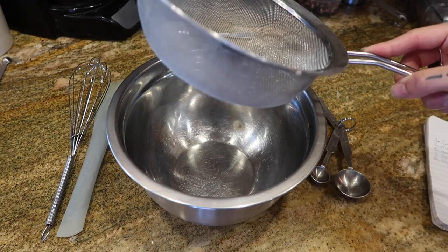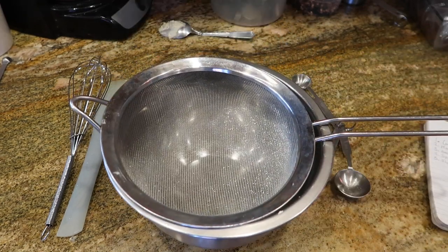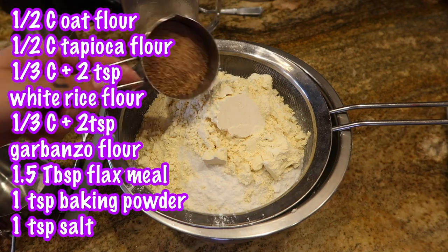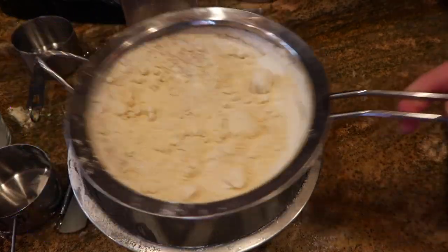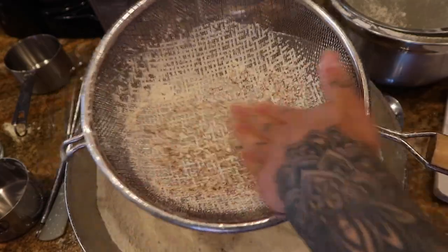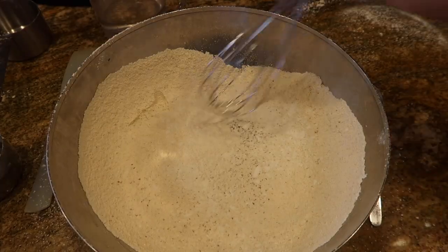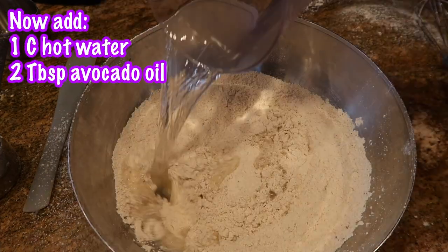First, we want to start by getting a mixing bowl and putting a strainer in it to sift our dry ingredients. At the very end, mostly because of the flakes, you will end up with a tiny bit of pieces like that, and those you can just dump back in. Now get a whisk and give your dry mix a little bit of a mix, and add in.